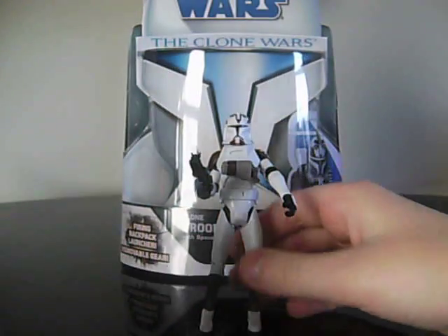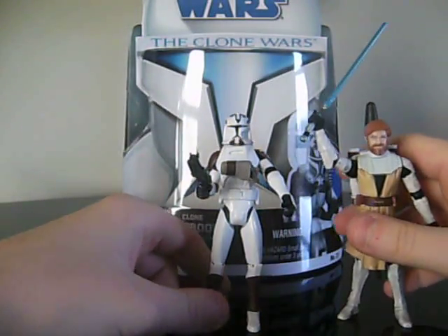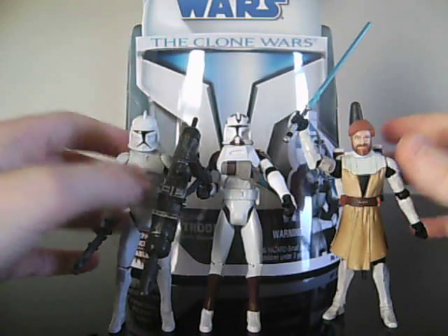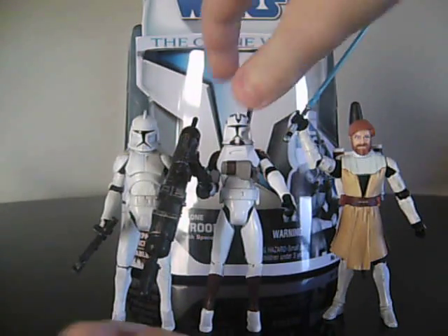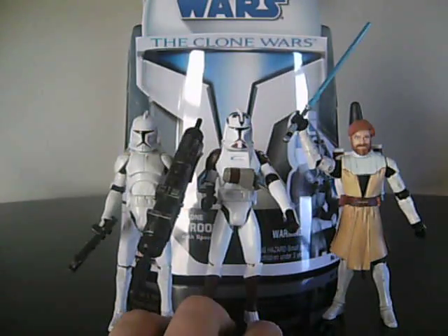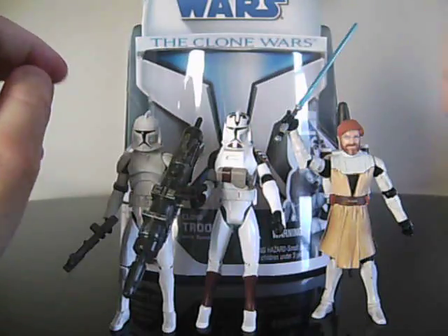No more articulation than the Clone Trooper, because yet again it is just a repaint. Size comparison next to Clone Wars Obi-Wan and the Clone Wars Clone Trooper — they are the same size, and he's a little bit taller than Obi-Wan.